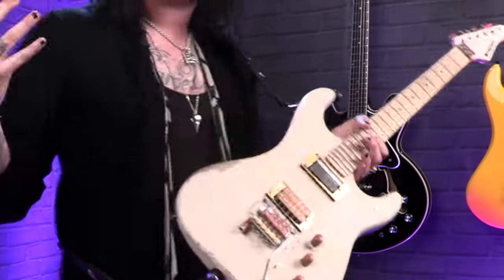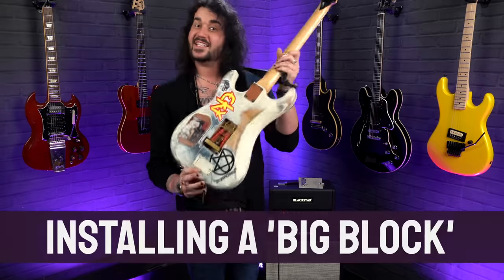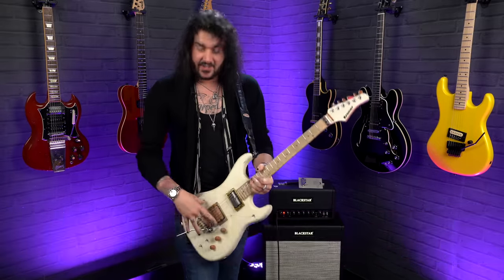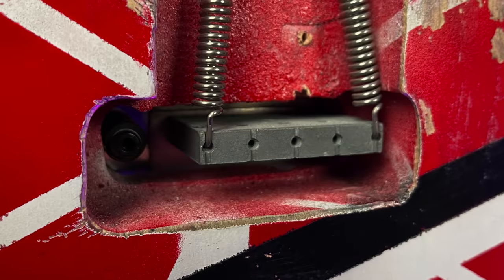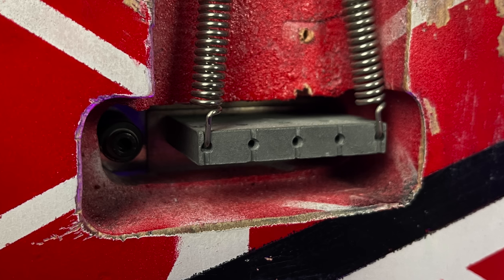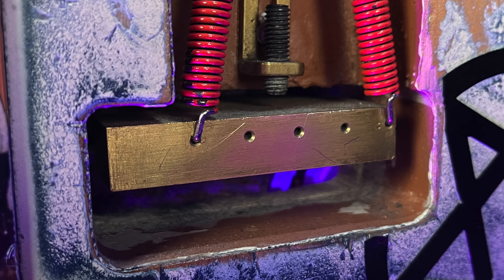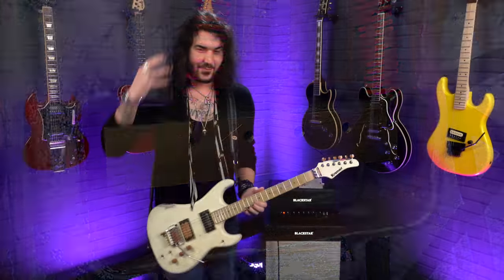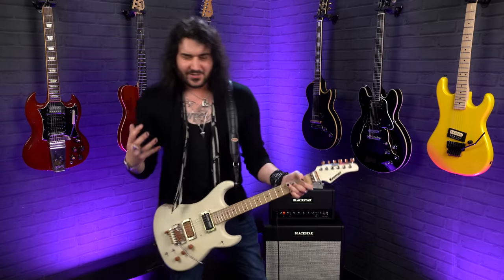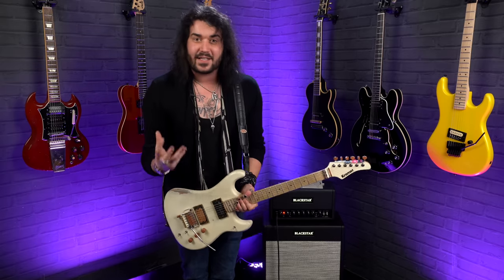Last but certainly not least — a modification for guitars with tremolos, either double-locking or regular, but you'll find this most in Floyd Roses: replace the standard tremolo block at the back with a big brass block or titanium block. It's quite an easy DIY mod — take everything off the Floyd Rose, replace the block, and put it all back together. The standard tremolo block is fine, as was good enough for Eddie Van Halen in the 80s. But when you add more mass to the bridge, you get a little bit more sustain and more girth to the note — at least that's what we're led to believe. All my guitars with Floyd Roses have the big brass block in, and I believe it makes a difference.